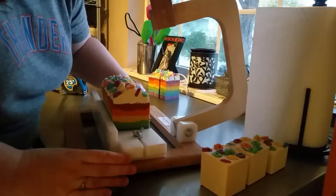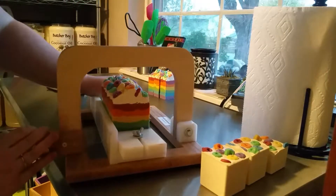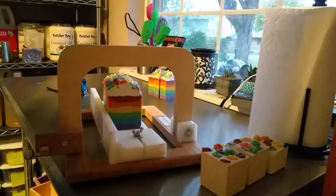I'm located here in Midwest City, Oklahoma, and I started soaping almost a year ago.